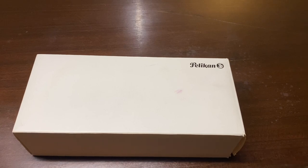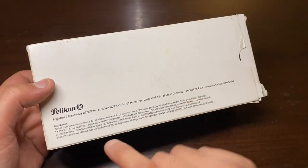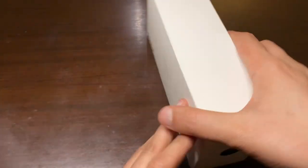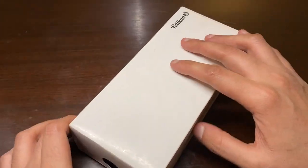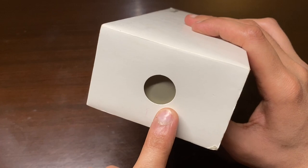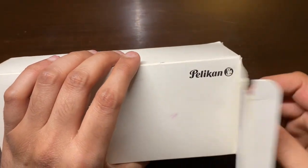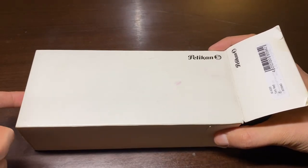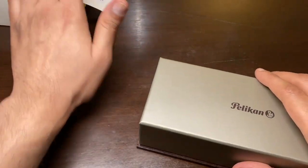Let's start with the unboxing. This is a very simple packaging — it says Pelican here and 'Made in Germany.' I really like this design because you can see there is a peek hole here. You can push this to get the box out, so all I have to do is push it and it's easy to take out the box itself.